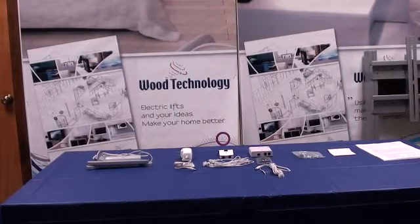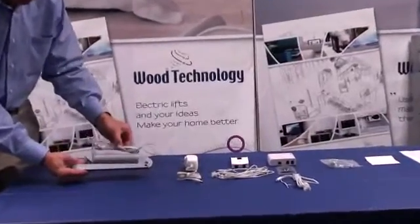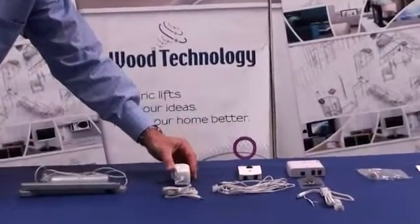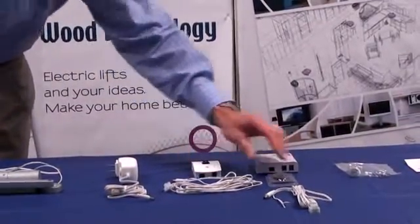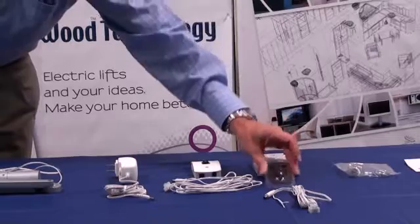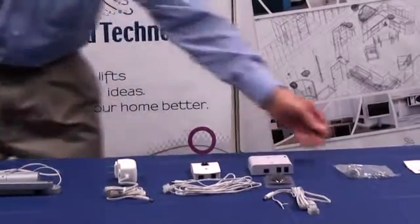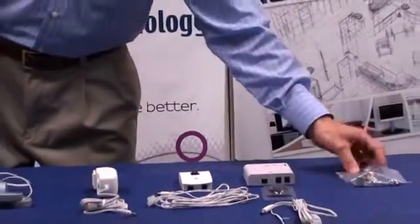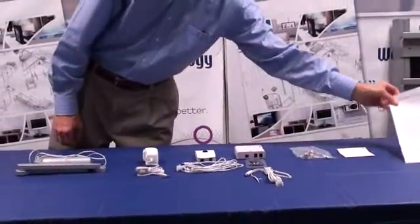Here are the components you will find in the window opener system: the window opener with wire, the power supply, either the manual control switch or the remote control with receiver box, a bag of mounting hardware, and the cardboard template.